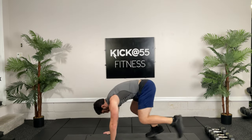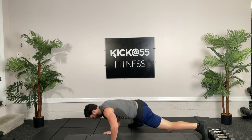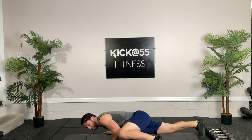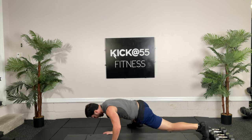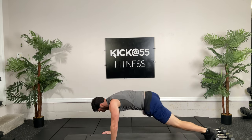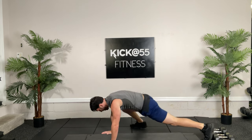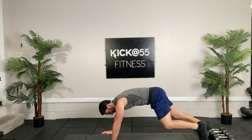Back to those Spidermans. Get in plank position. Nice and loose hips. Get that leg up as high as you can and really stretch. Remember, active dynamic. Ten seconds.